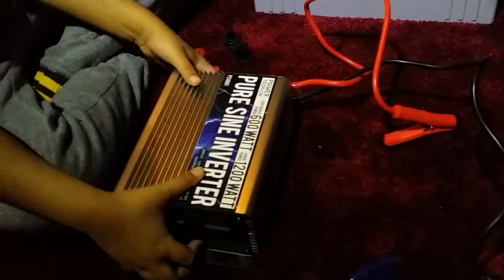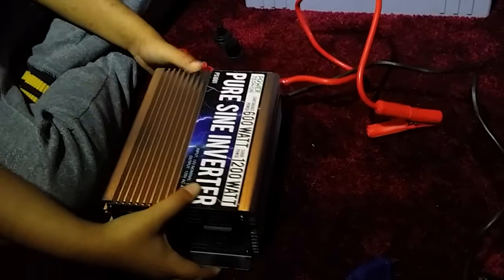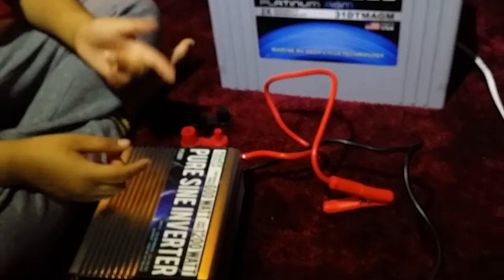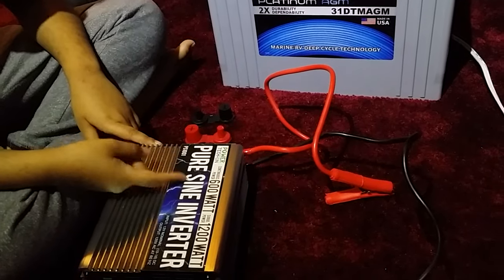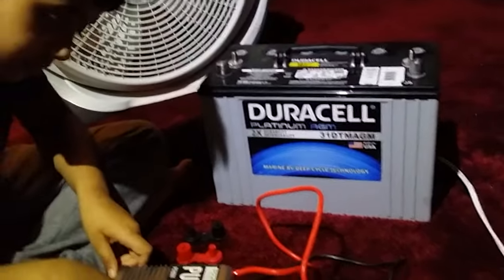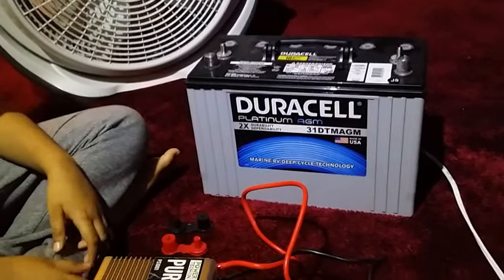So what can you run with this inverter? It could do up to 600 watts. What can you run with that power? Like a TV, or fans, or a small microwave, or a small AC.